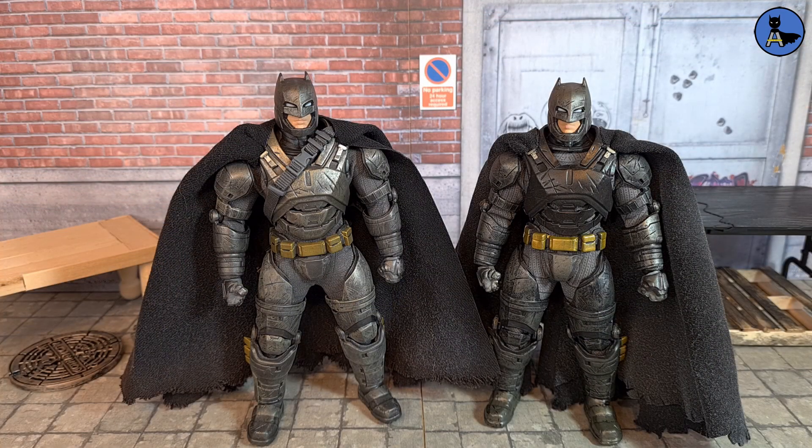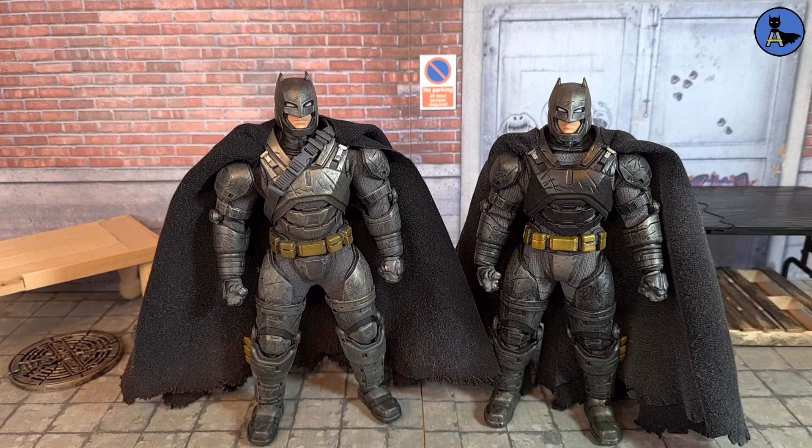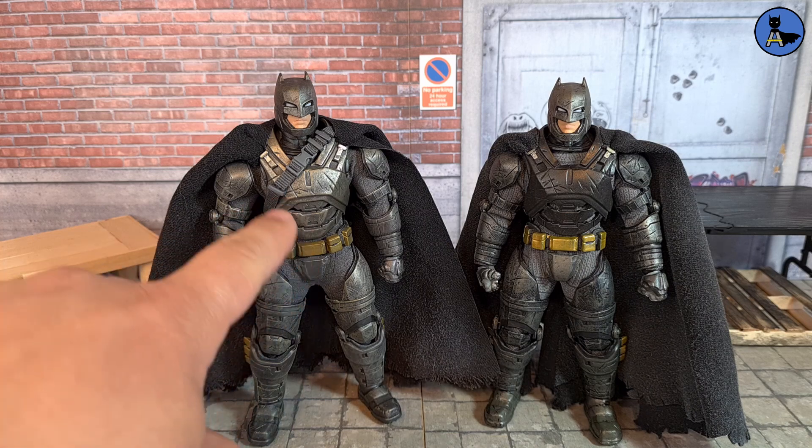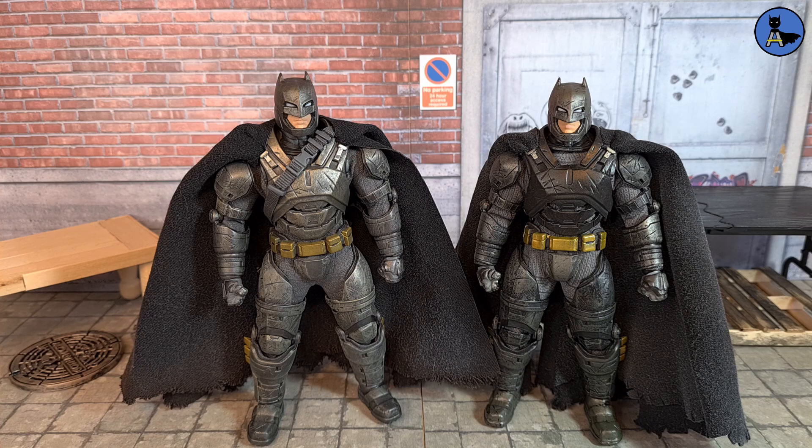Initial thoughts — you can clearly see which one's the fake. The fake has a very black chest plate, whereas the authentic is more of a gray color. The patchy paint work on the rest of the body is also a telltale sign, so that's how you can easily tell if it's a KO or not.